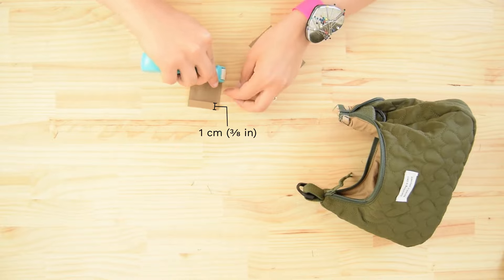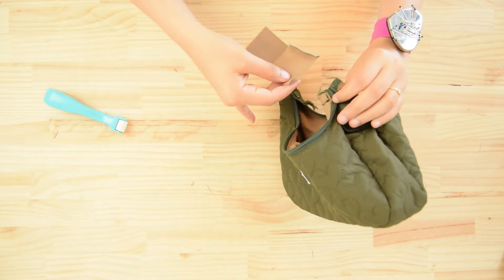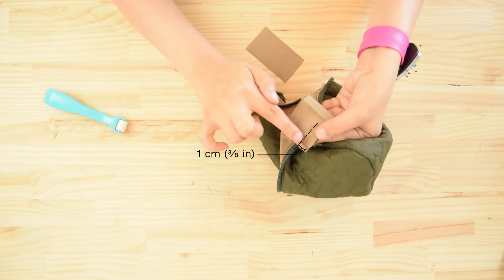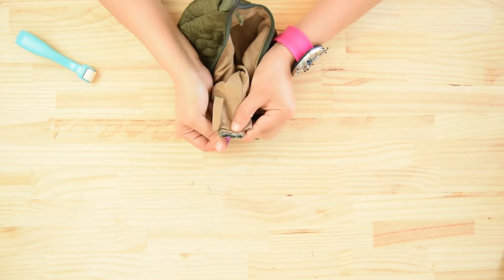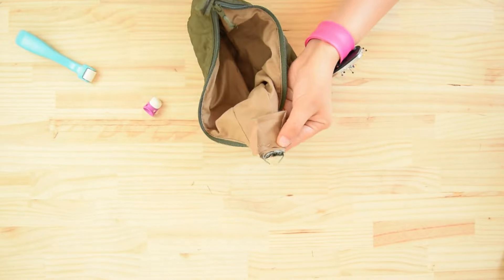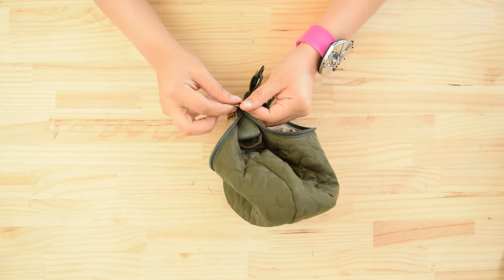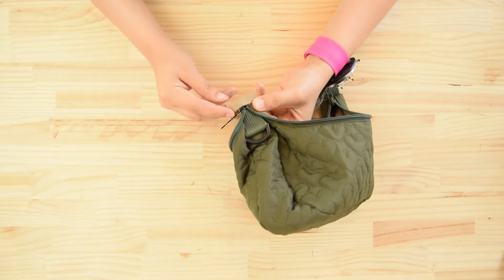Fold the long side of the bias inwards by 1 centimeter. Place one side of the bias width on the seam of the bag's corner, right sides together. Stitch 1 centimeter from the edge by machine or by hand. Fold over the free side of the bias by 1 centimeter, then fold the bias over the corner of the bag to hide the seam. Stitch by hand using a slip stitch.